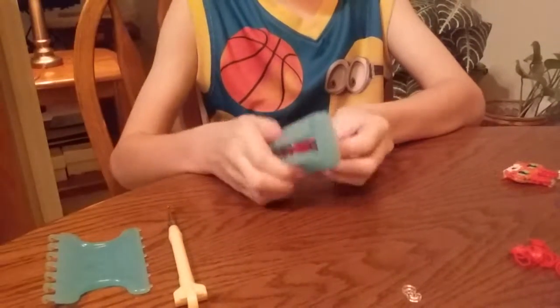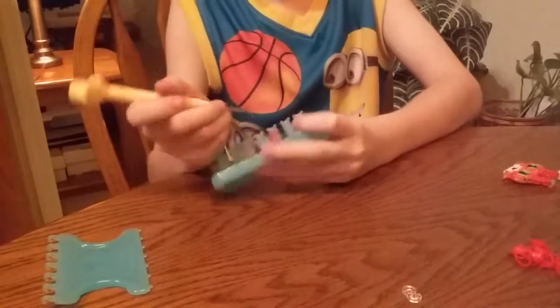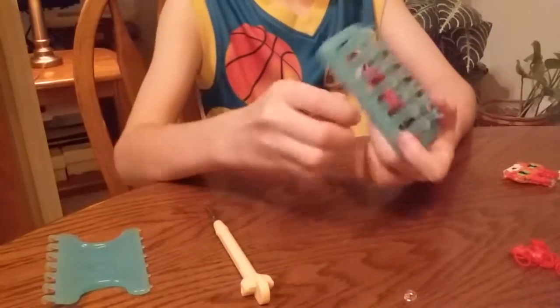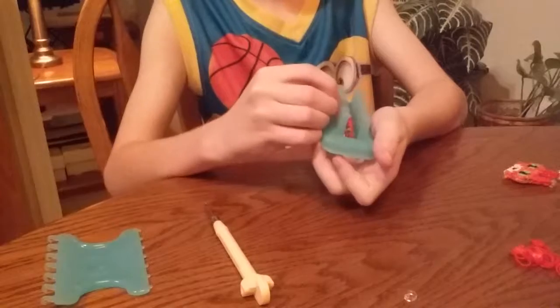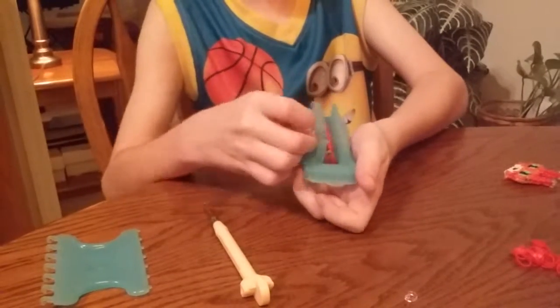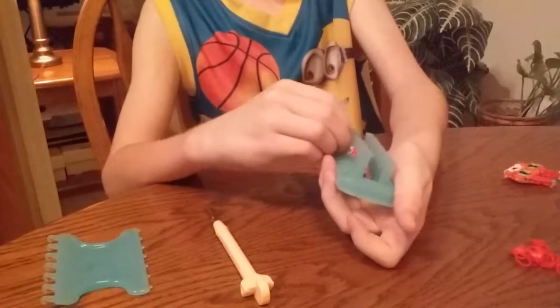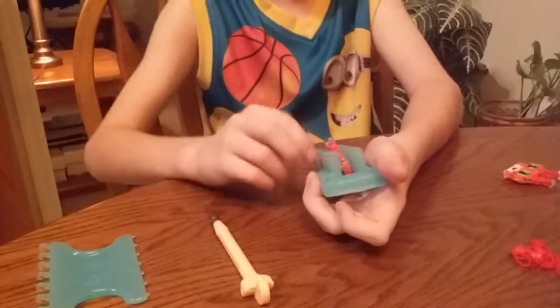And then you will put a C-clip on it. Put those C-clips on it. Put them over to the other side. Then attach the C-clips to the bottom.